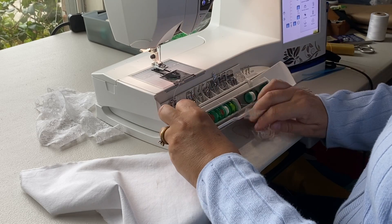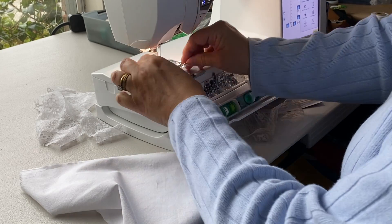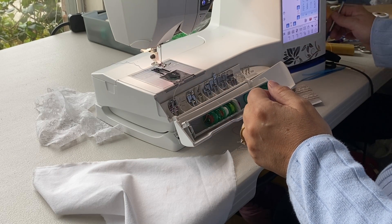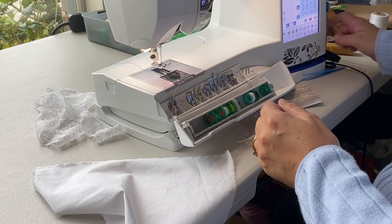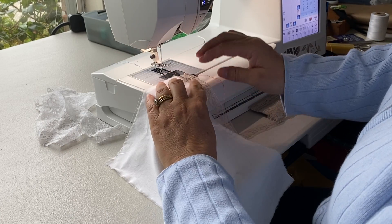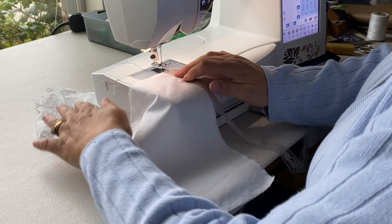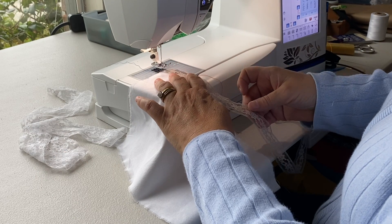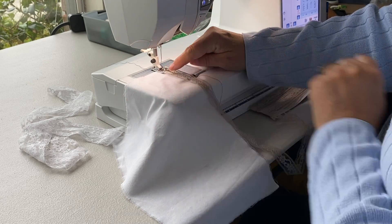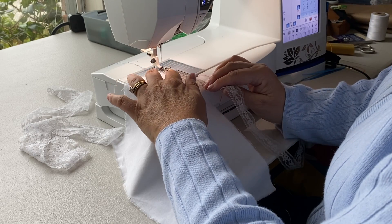First thing we're going to do is just put a regular sewing foot on your machine. On my Husqvarna machine I use the B foot for most things, and then just a regular straight stitch for this first part. We're going to use a stitch length of 3.0. I'm using some contrasting colors so you can see how this works. I'm going to overlap the hem lace and the fabric by about a quarter of an inch — you would do the same technique for either lace. I'll line up the edge of the hem lace with the inside edge of the left part of the presser foot and do a straight stitch.